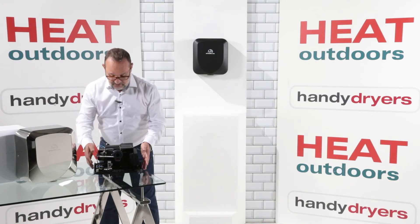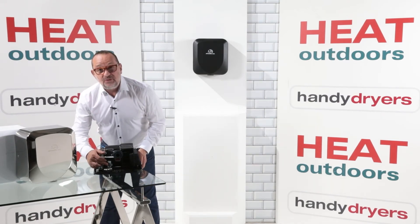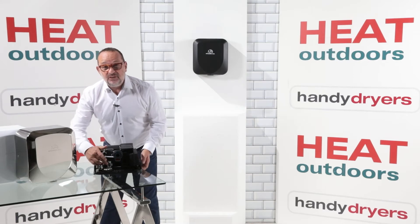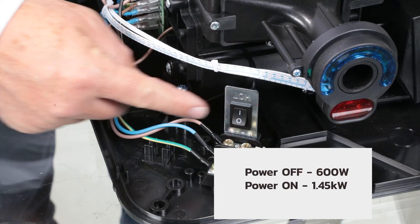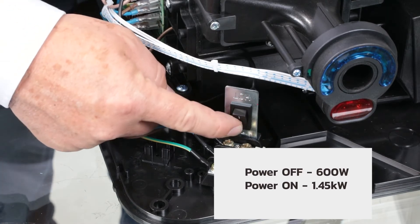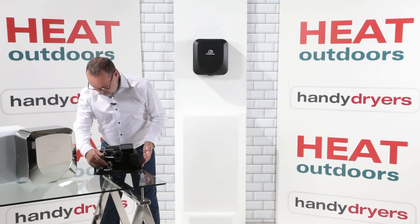So let's take a look inside the Armadillo. Firstly on the front here we've got a power switch — this powers the heater on and off. If we turn the heater off we're down to about 600 watts; we turn the heater on we're at 1.4, 1.45 kilowatts. So it makes a massive difference to the amount of power the unit is using if you turn the heating element off.